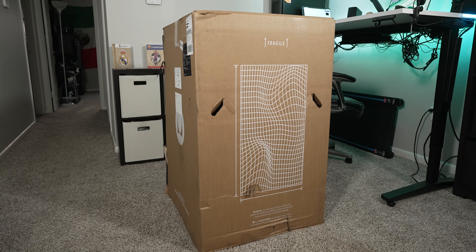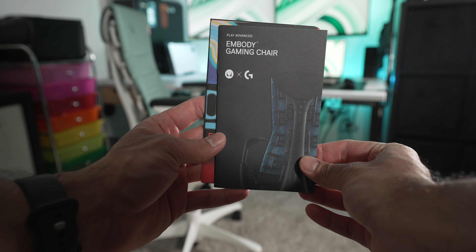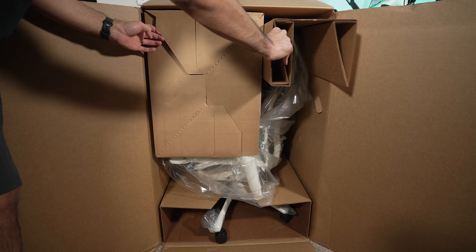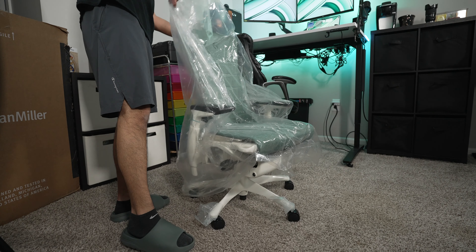The first thing I noticed when the box arrived in my apartment was how massive the box is — that's because the Gaming Embodied Chair is shipped pre-assembled. That immediately checked off an absolutely yes recommendation for this chair. The unboxing is super simple: you open the box on the dedicated side, remove the packaging, slide the chair right out, remove the plastic protection pieces, and just like that, you have your chair ready to go.